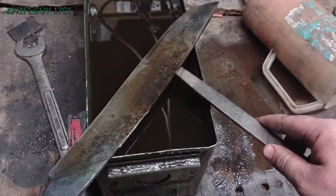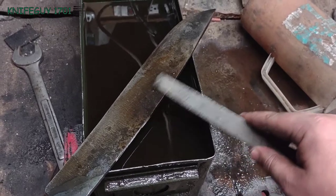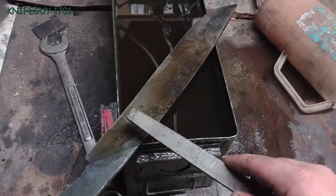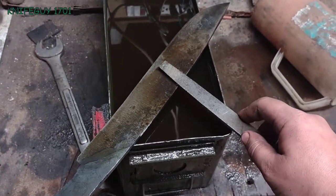I don't want this thing to crack up. I'm trying to get a nice blue temper on the back so the spine is nice and soft, because this thing is pretty large and I don't want it to snap.